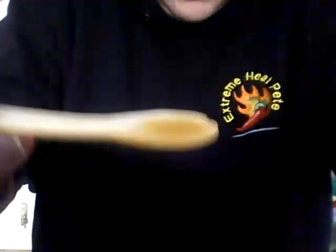So this is the green one. Let me just angle the camera so you can see it on the spoon. So this is the green pepper one — it's made with jalapeños. You can taste the jalapeño, you can smell the jalapeño.